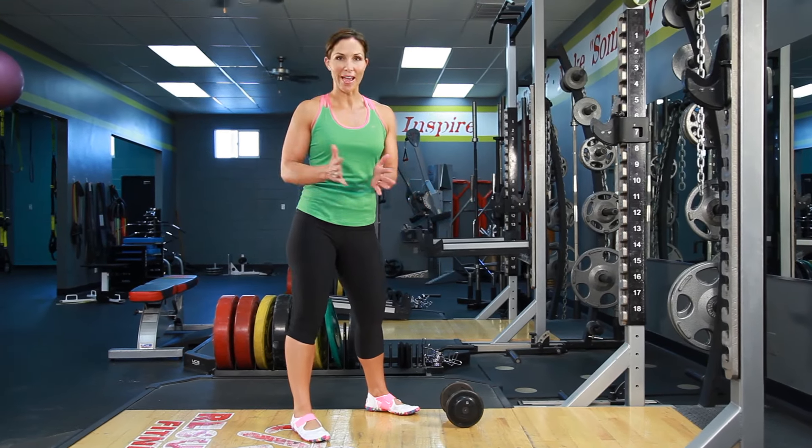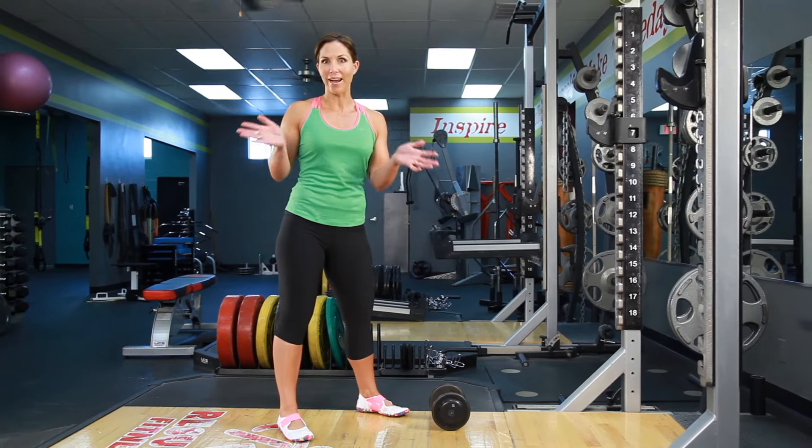Hi, it's Rachel Cosgrove for Sleek Strong. You know those silly inner thigh machines at the gym that go in and out? They don't work. Instead, get up on your feet and do an exercise like the lateral lunge. This is really gonna work your inner thighs.